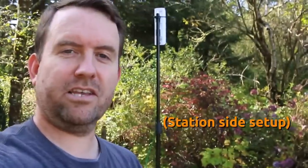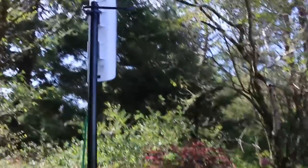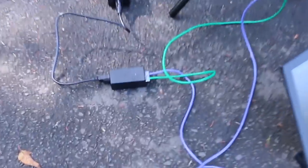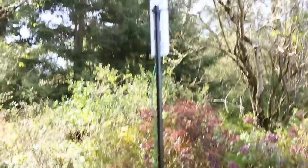Out here for the first test, we've got the Nanostation M2 — model number NSM2 — pointed through about 200 feet of forest over to the access point. A cable comes down into a PoE injector powered by a Jackery power bar, and the other side of the PoE injector goes into the laptop. Let's run some tests and see what kind of speeds we're getting.